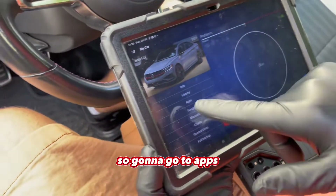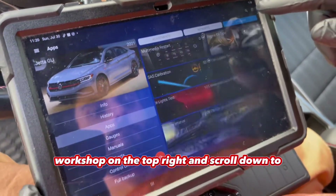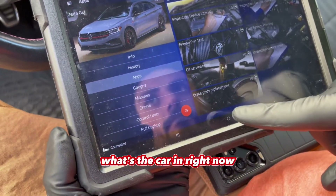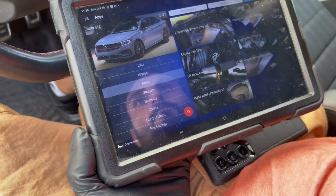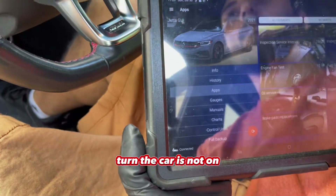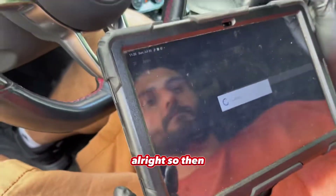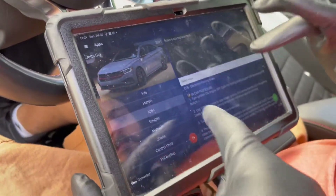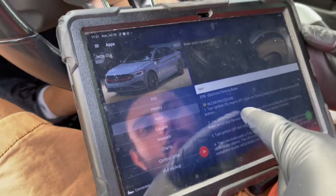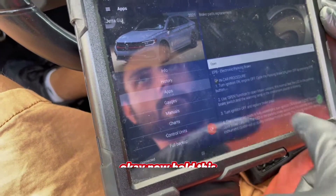Go to apps, port shop at the top right, and scroll down. The car is in accessory mode right now — the engine's completely off but the car's electronics are on. Turn ignition on, press open, engine off, then cycle the parking brake on and off by pressing, and hold.